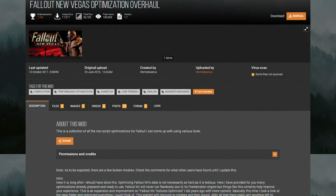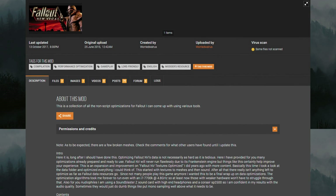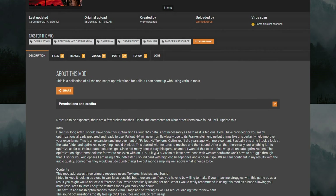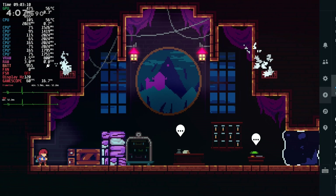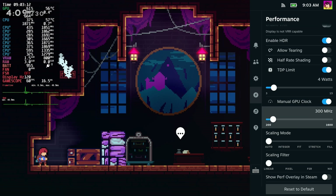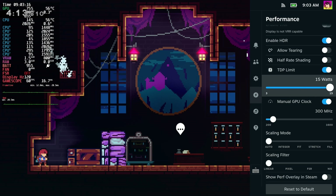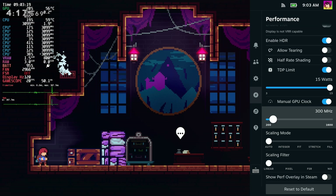Modding games to run better and use less power is also an option, and yes, these mods do exist for various games. But I'm not going to cover them because it's kind of out of the scope of this video. Changing the refresh rate and frame limit, as well as changing the TDP and GPU clock speeds, are all safe on the Steam Deck. And if you do go too far in one direction, you can always just revert it.